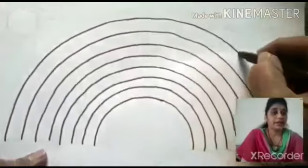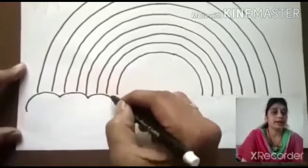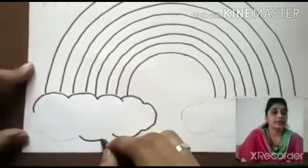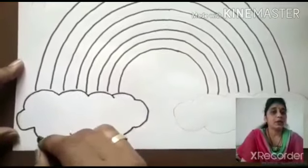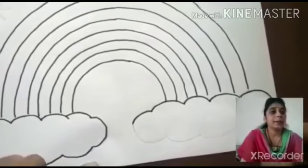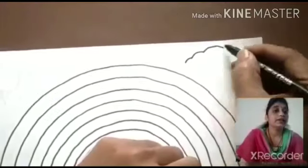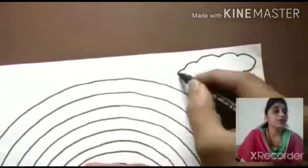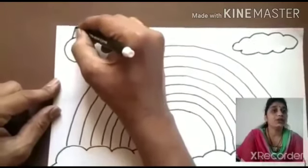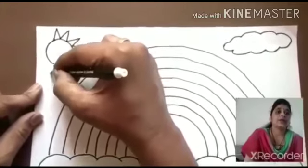After we draw eight curves, we are going to draw two clouds. We are going to draw step by step. Then another — the second one. Then one more, you draw one cloud on top. Like this. Okay, then you draw one sun like this.